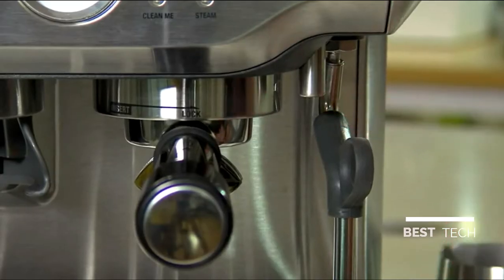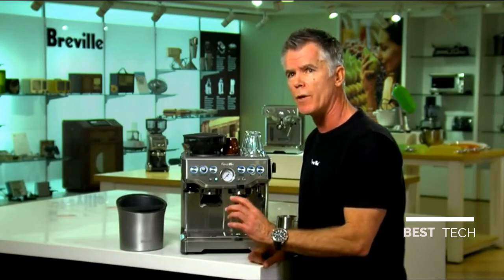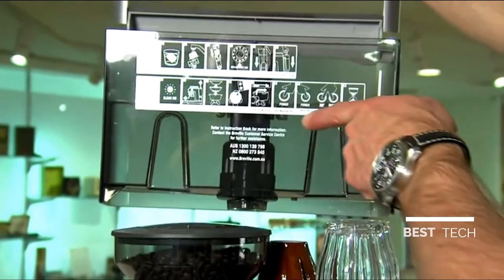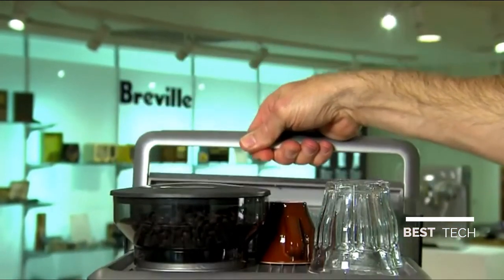The dedicated water spout is really convenient because it allows you to preheat cups and also fill a cup two thirds full of hot water so you can make a long black. We also have a large removable water tank at the rear with a carbon resin integrated filter, which helps reduce scale build up to keep your espresso tasting great.